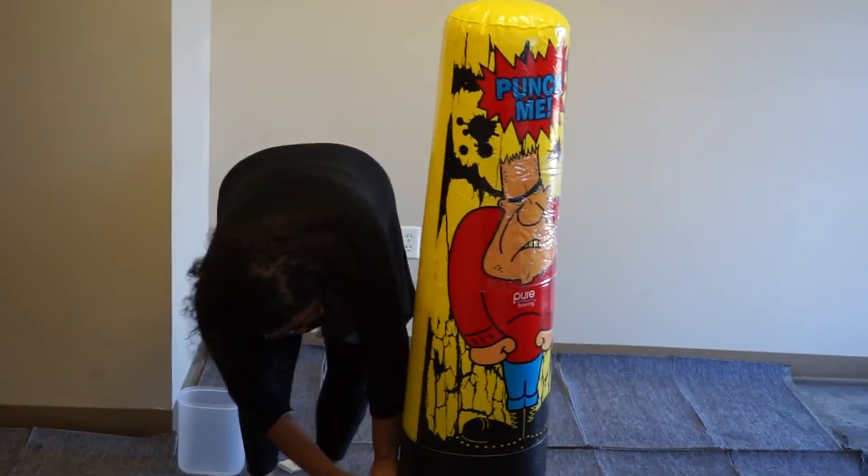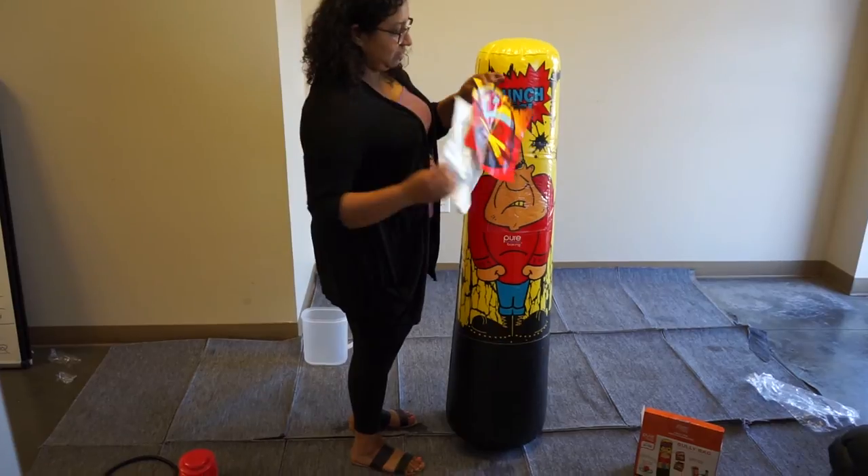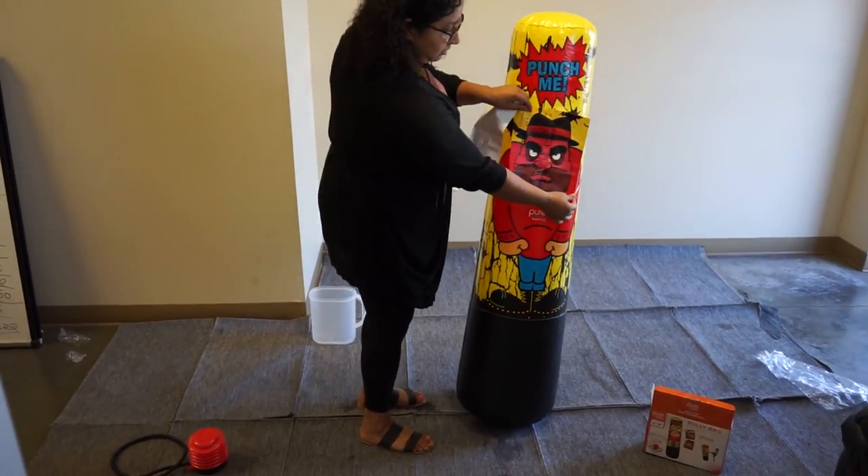Once it's inflated, remove the foot pump from the valve and close it. If you wish to change the Bully Bag face, simply slide the vinyl sheet you would like to use into the clear pouch.